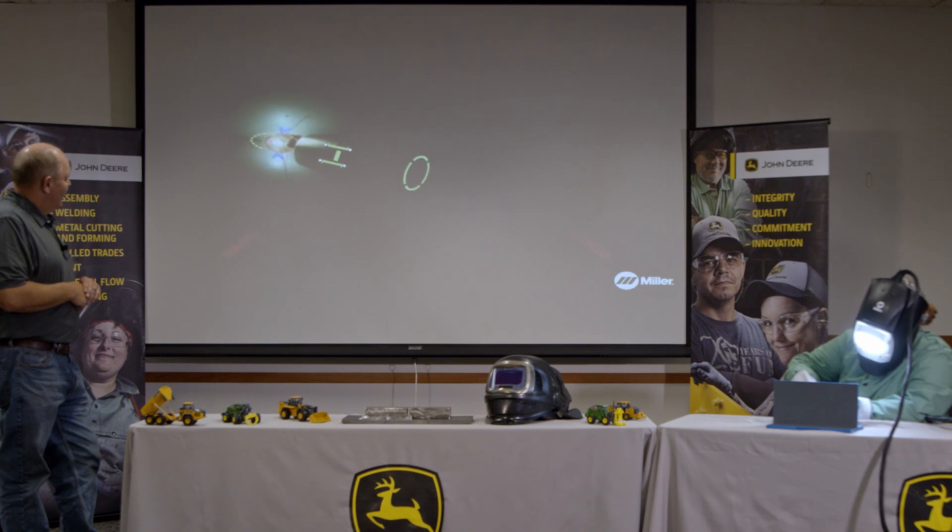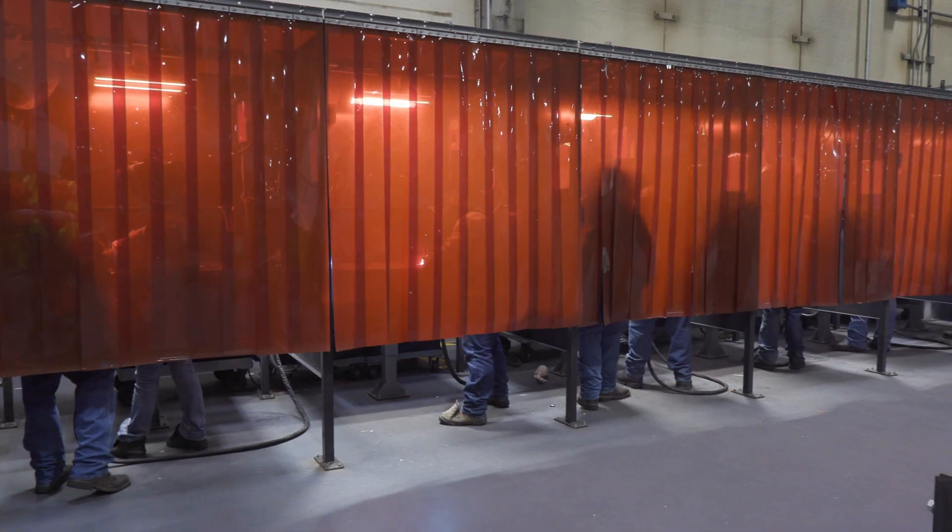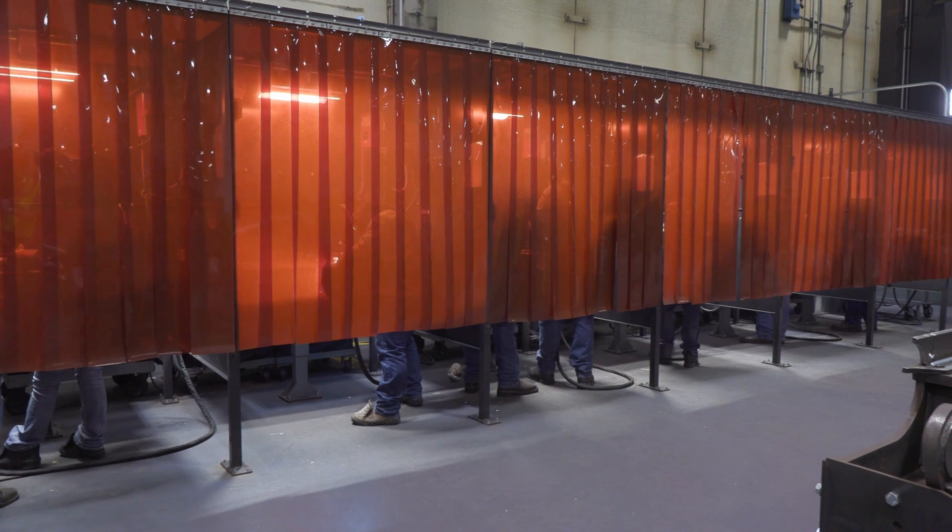Once she's finished, she'll stop and look back at her work and admire all the process that she did. Great job, Maya. We'd also like to tell you about a program John Deere has partnered with the state of Iowa for a weld apprenticeship program.